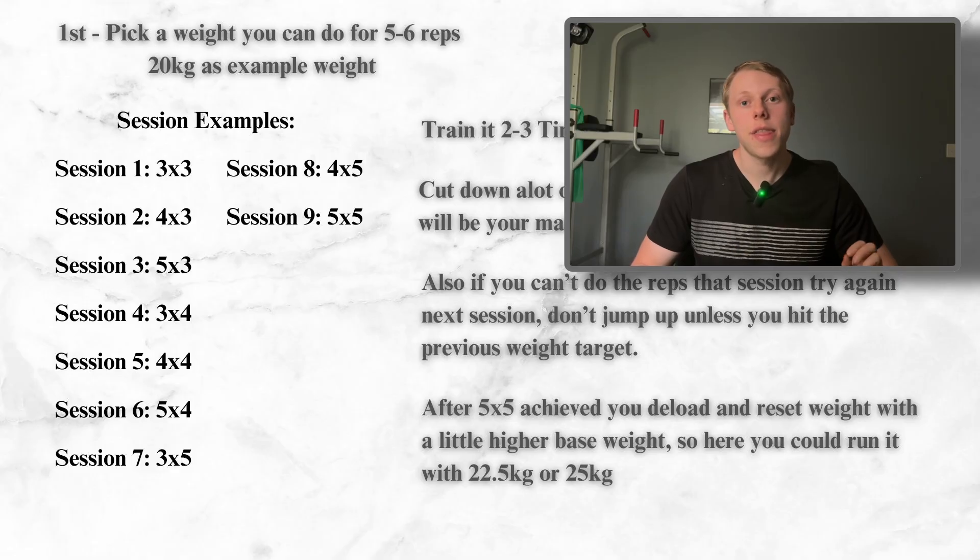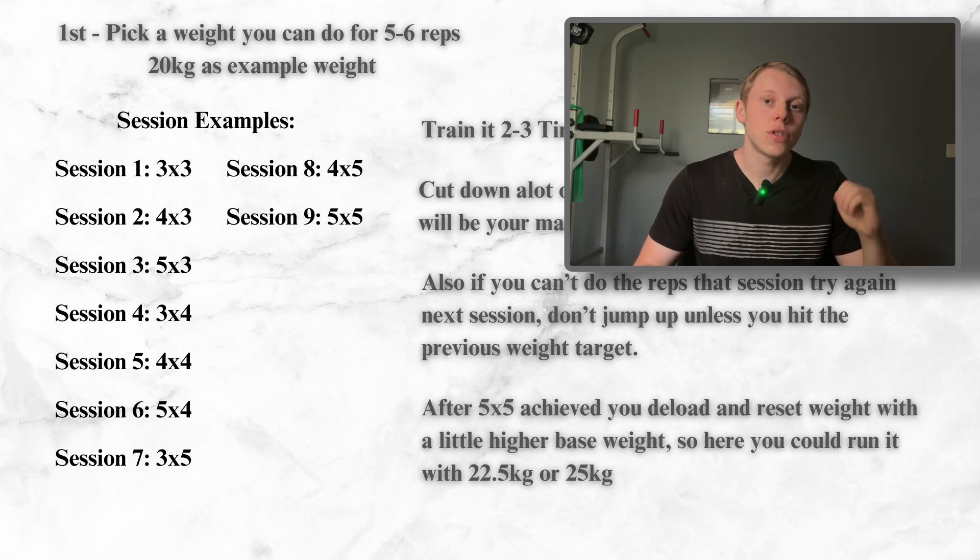Now I'm going to share the best program I've found to build weighted pull-up strength. Pick a weight you can do for five to six reps — we'll use 20 kilos as an example. You'll do a 3x3 with that weight, then the next session 4x3, then 5x3. Then you lower the sets back to three but increase the reps by one: so 3x4, 4x4, 5x4. Then lower again to three sets and increase reps by one again: 3x5, 4x5, and finally 5x5 with that same 20 kilos.